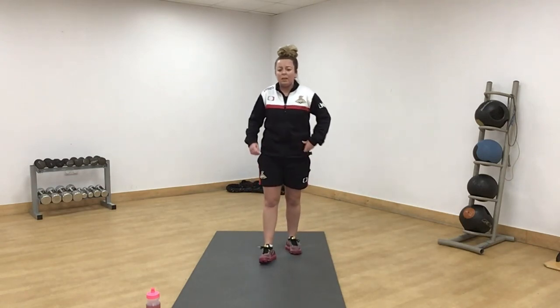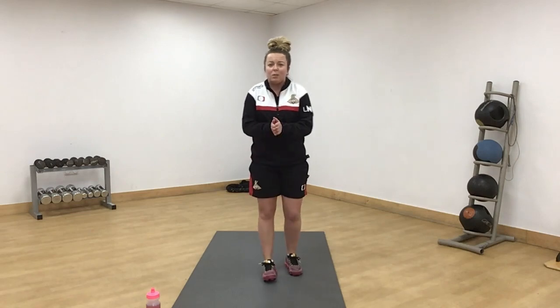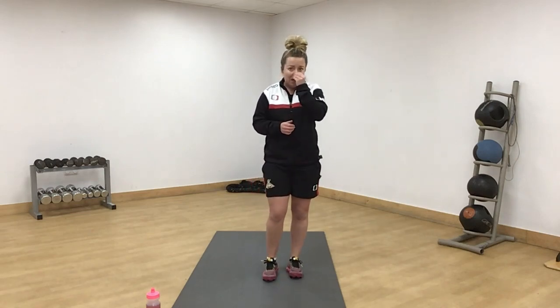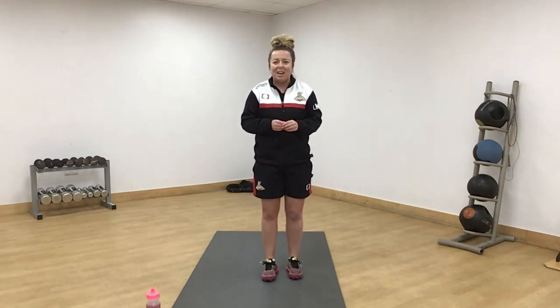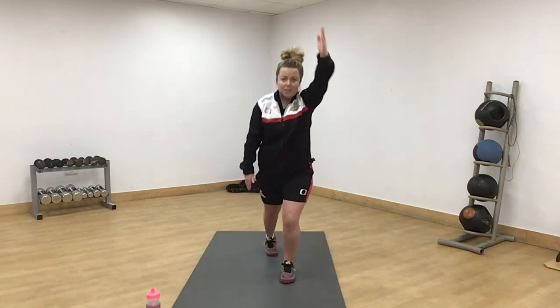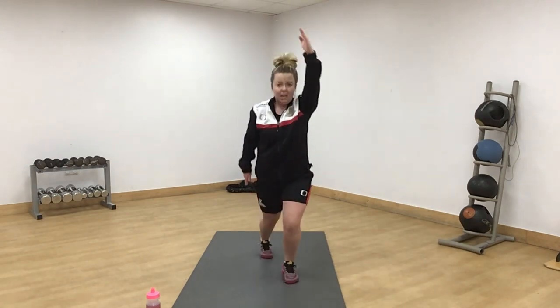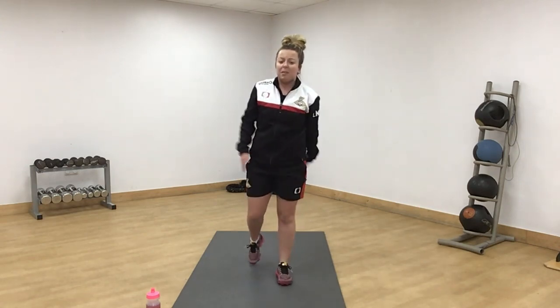Round two, different exercises. We're going to start off with a spotty dog. If your coordination is really bad, like mine, just take your time. Opposite arm, opposite leg — you can even step it out. Or a little bit harder and faster.